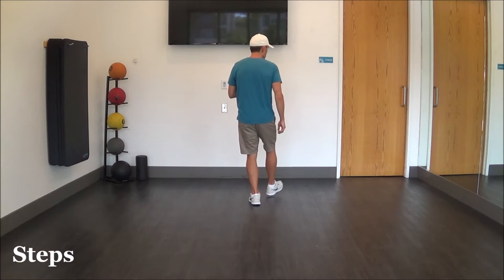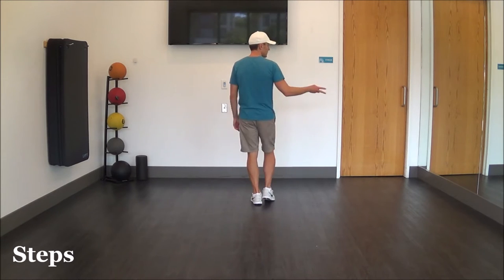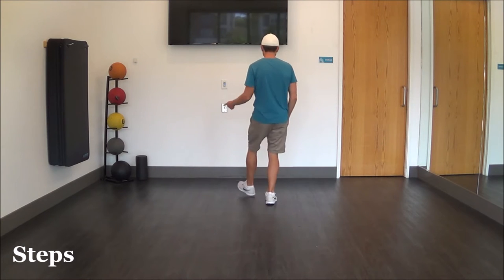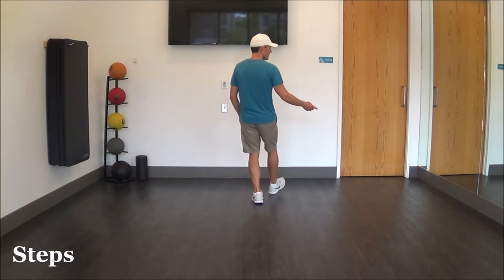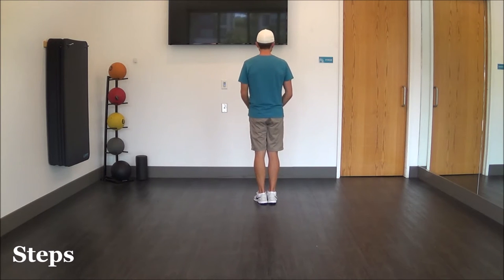So it looks like this: right heel and left heel and right heel and right heel. Other side — left heel and right heel and left heel and left heel together. Now we're going to do the case step.